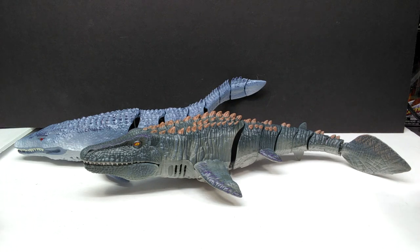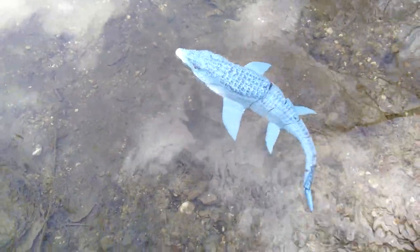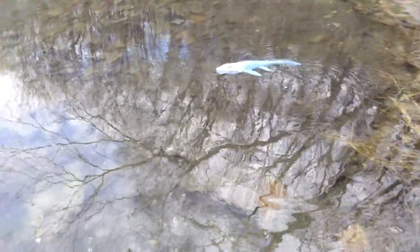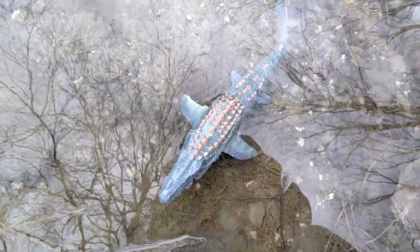Now for the fun part — checking these out in the water. I'm at a local pond, probably one of the most beautiful I've ever seen — quite large and extraordinarily clear and full of life. We're going to add our mosasaurus to it and see how it swims. Our mosasaurus is definitely swimming pretty well, at least going around in a circle. I'm starting to figure out the controls — that's how to go backwards. That one definitely works really nicely and looks super cool.